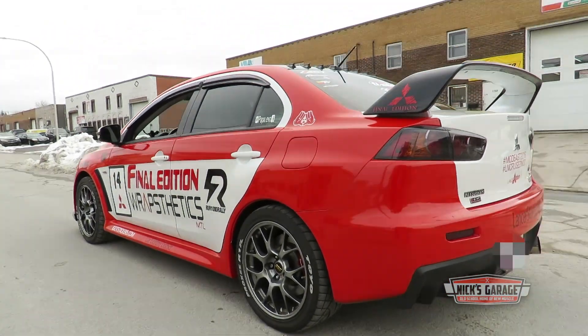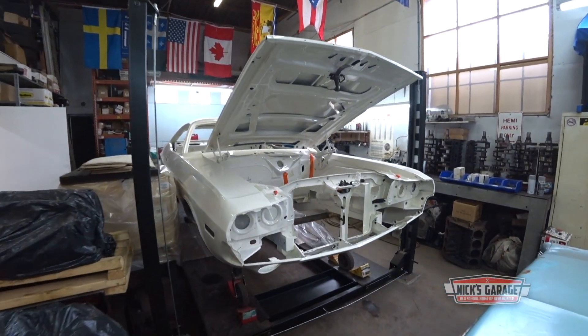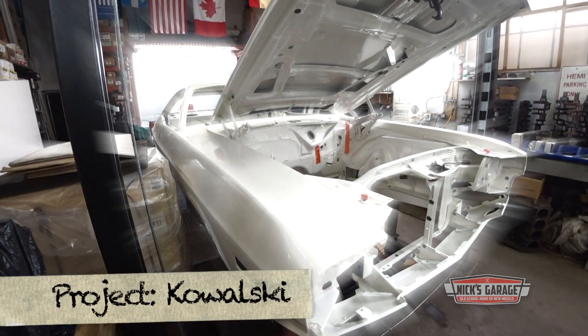While Papa Evo is tearing up the pavement outside, Nick is in the back of his shop going through a lifetime's worth of parts, finding the ones he needs for his 1970 Challenger rebuild.